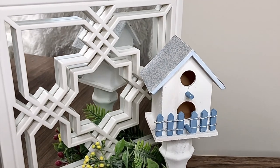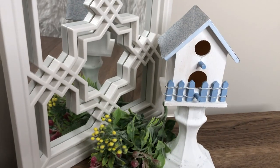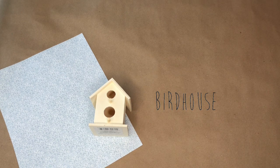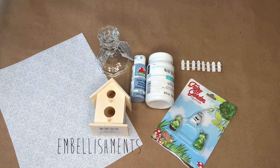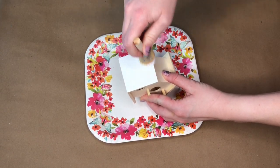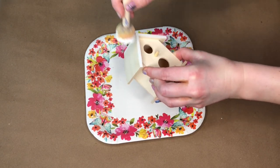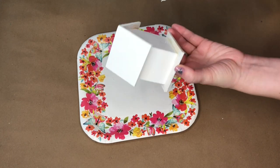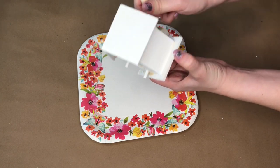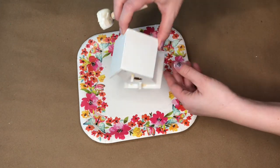The first DIY in today's video is an indoor pedestal birdhouse. Here is everything that you'll need to make this DIY on your own. I'm taking one of the wood birdhouses from the crafter square section of the Dollar Tree. I've seen these birdhouses many times and walked by them — I couldn't think of a DIY to do with them, so finally I picked one up. I'm starting off by painting the birdhouse entirely in white.